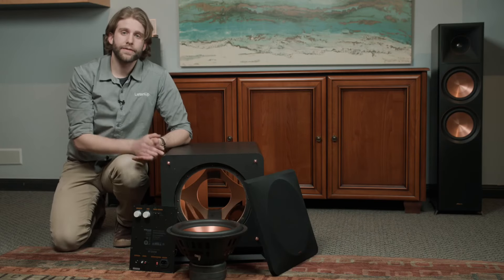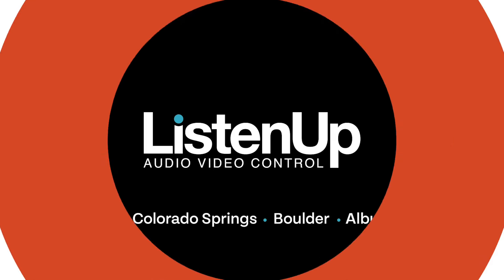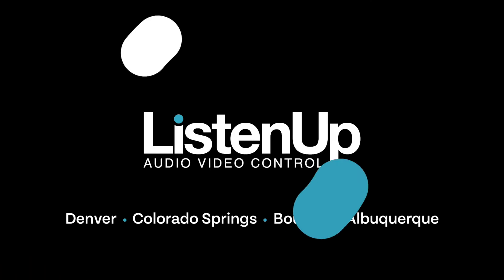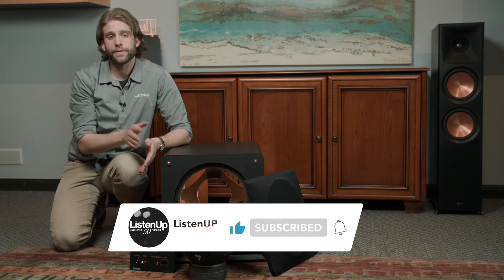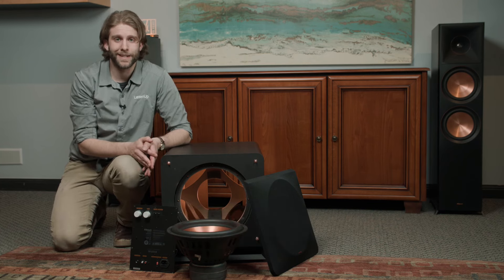We'll have a link in the video if you'd like to pick one up off of listenup.com, or feel free to come down to any of our showrooms. We'd love it if you'd subscribe — go ahead and click that bell if you'd like notifications for any future videos. Thanks again, guys.